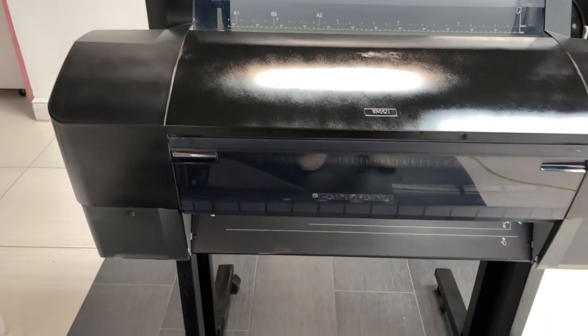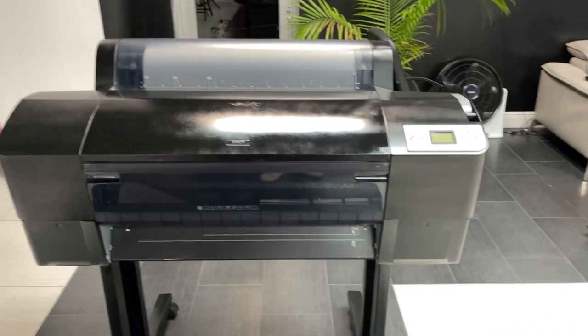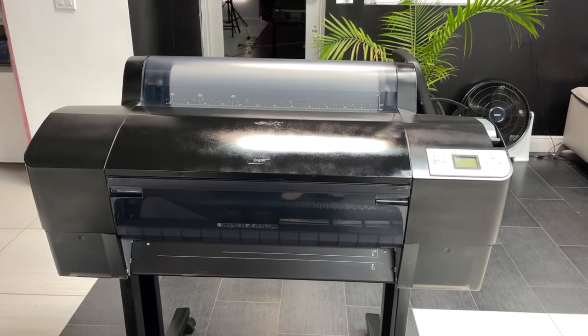Wow, look at that! Tomorrow we will send it to the new customer that ordered this unit, the MP 2410 from McLeod. Thank you.